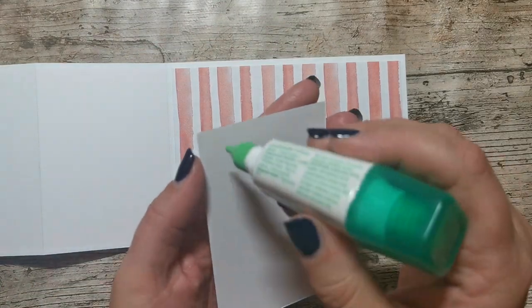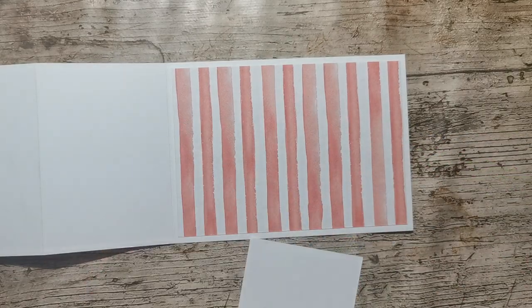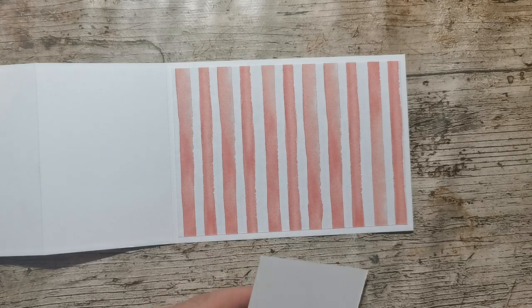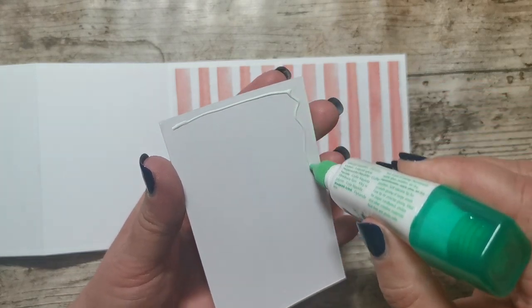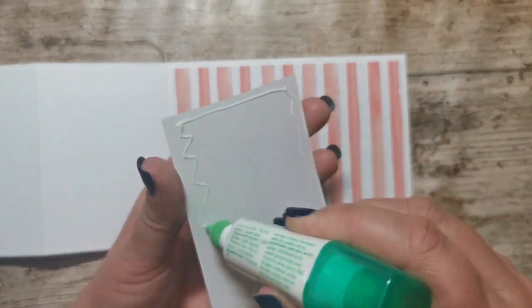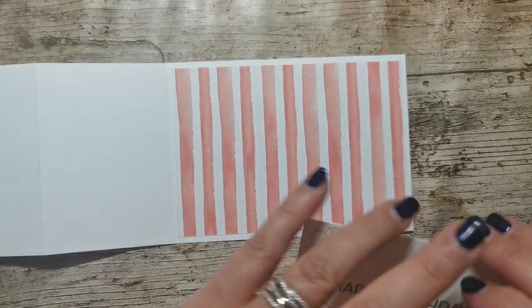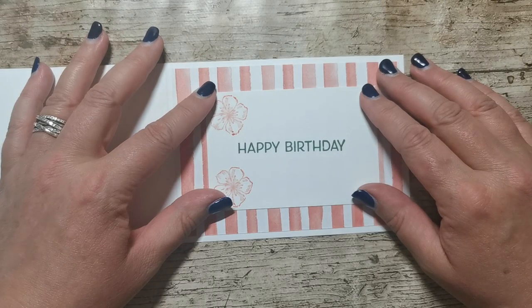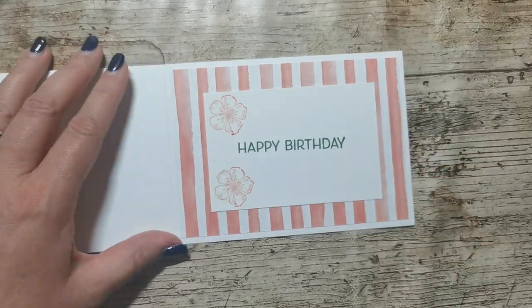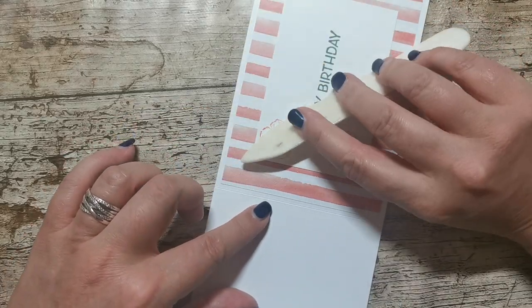On my last video, my glue pot misbehaved — well, it didn't misbehave, I didn't treat it properly. I left the top off — so ashamed. Always put the top on your glue when you walk away from it. I've made a bit of a mess because I got home from work and went straight to my craft space.